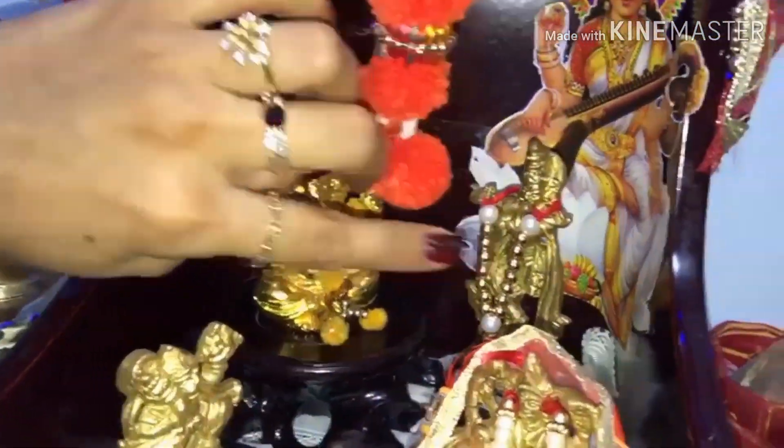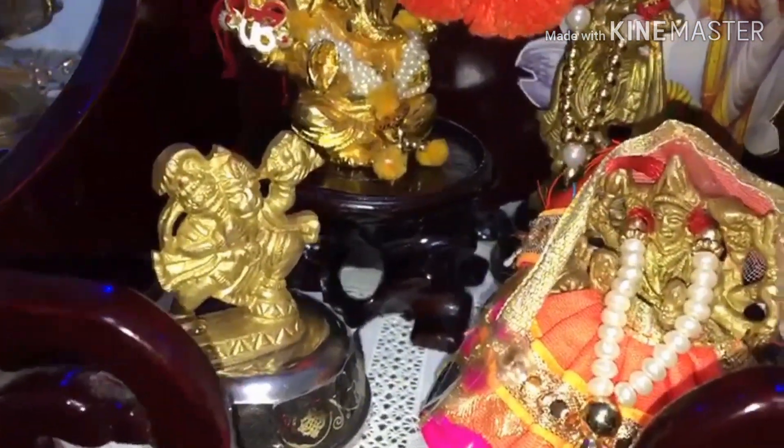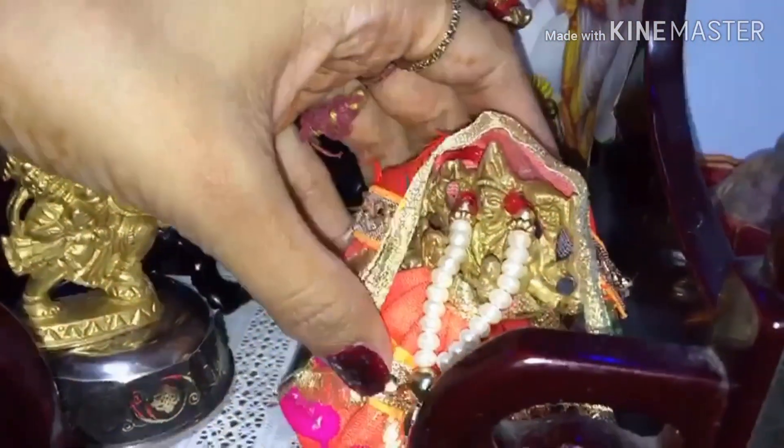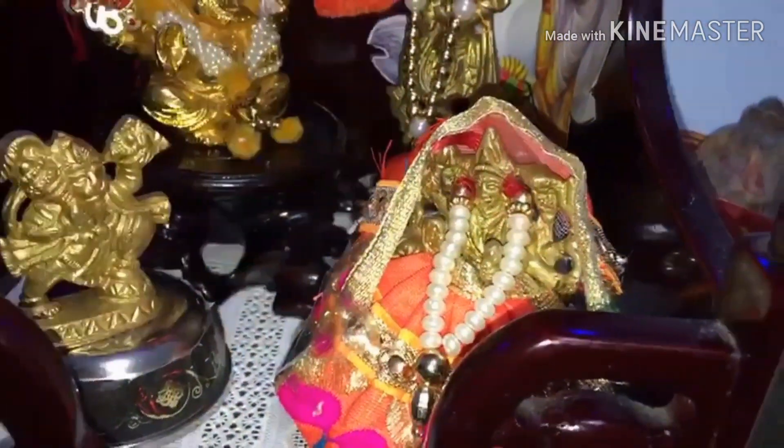My Ganeshji was in the chaukki because first I only had Ganeshji, and then after I had a murti like Kana Ji, Bhajrangbali and Mata Rani - all these things are arranged so that they are all together and visible everywhere.